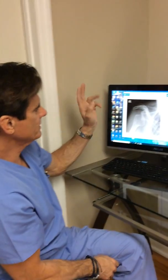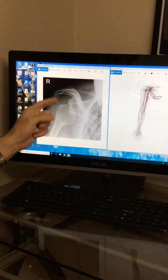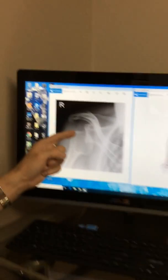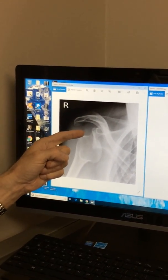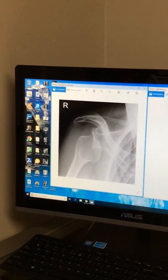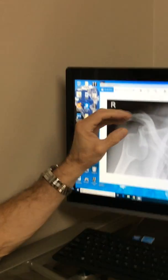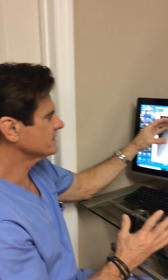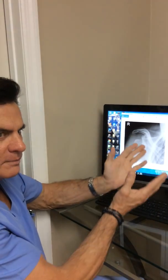Shoulder dislocation is when the humeral head gets out of the socket. On this particular picture, the humeral head has been displaced — it should be up here, and it's actually out of the socket. In order for it to get out of that socket, soft tissues have to be torn, frequently the labrum and rotator cuff. There is no way this can get out of socket without something ripping in order for the bone to drop.